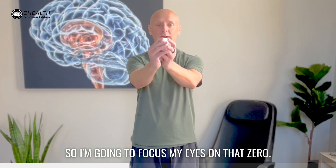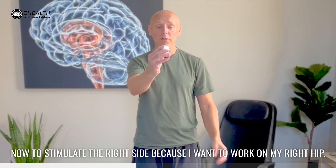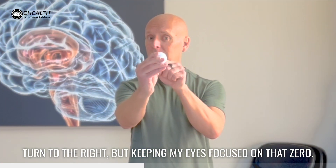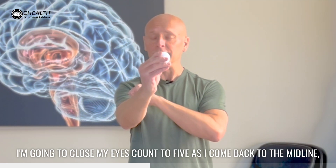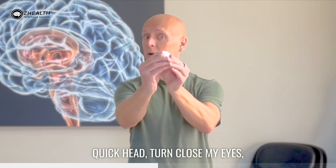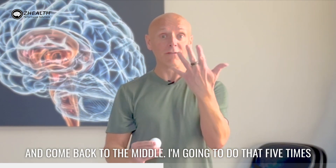I'm going to focus my eyes on that zero. Now, to stimulate the right side, because I want to work on my right hip, I'm going to focus on the zero and do a quick head turn to the right, but keeping my eyes focused on that zero. I'm going to close my eyes, count to five as I come back to the midline, open my eyes, reacquire the zero, quick head turn, close my eyes, and come back to the middle. I'm going to do that five times.